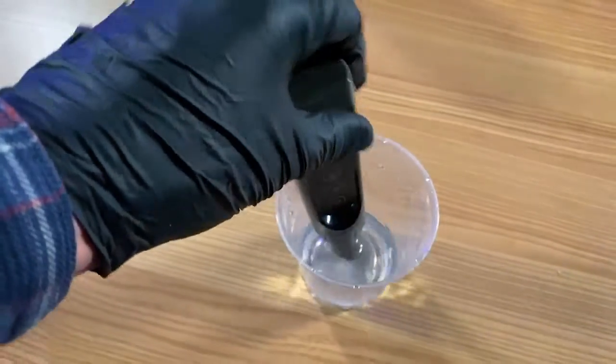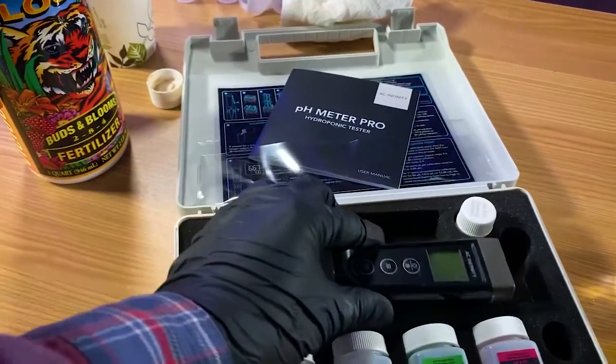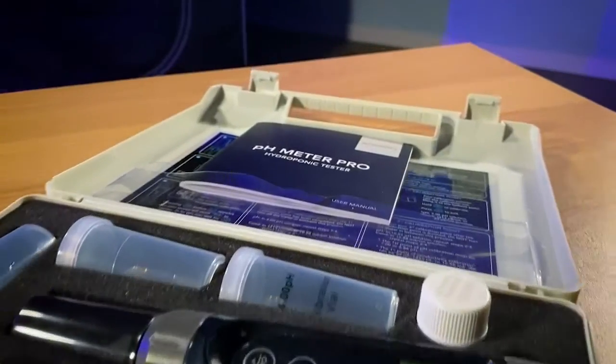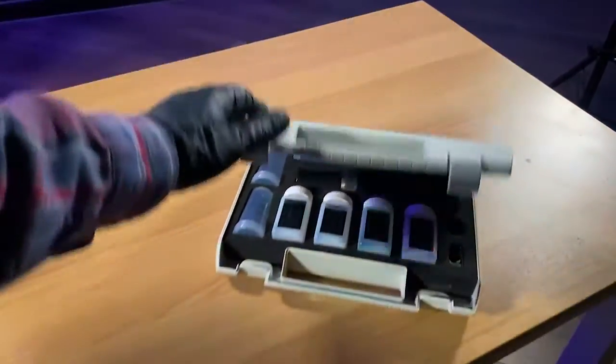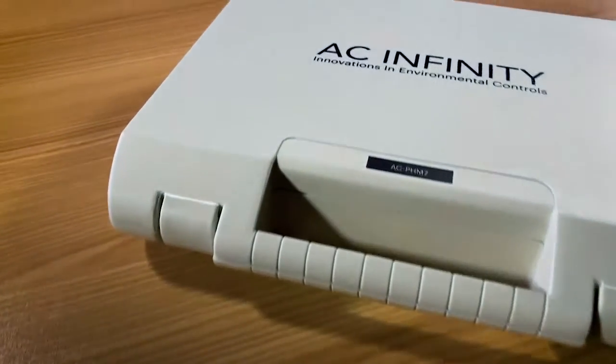Congratulations — you now have a fully functional, calibrated pH pen. To shut down, I'm getting the probe ready for storage by cleaning it in distilled or deionized water, putting the cap back on to protect the probe, shutting the unit off to save the battery, and putting it back in its super cool carrying case. I hope you guys learned a lot about calibrating your pH pen — here's to a successful grow. This is going to make your grow so much more successful because you know your PPMs, you know your pH, and your plants are going to love you for it. Thanks for watching — stay happy, friends.